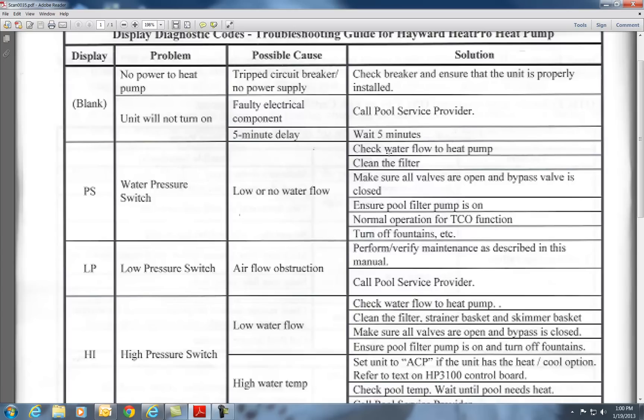To check water flow, the sweet spot for this heat pump is 60 gallons per minute. Without a water meter that shows how much water is flowing through the heat pump, you don't know if it's 20 or 30 gallons per minute. PS is the big one. If it's been more than a year, I would take the filter out entirely for a little while, run the system, and see if your unit turns on.